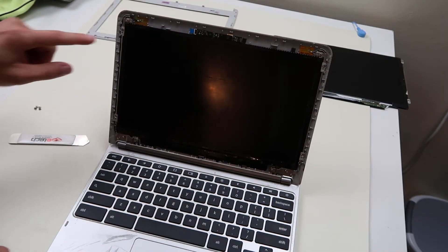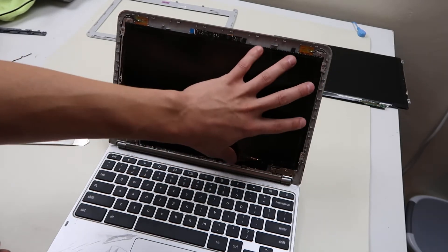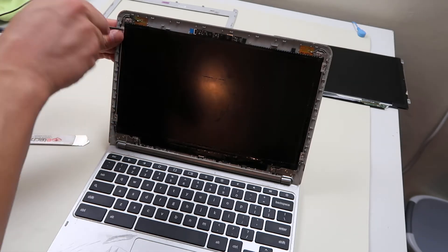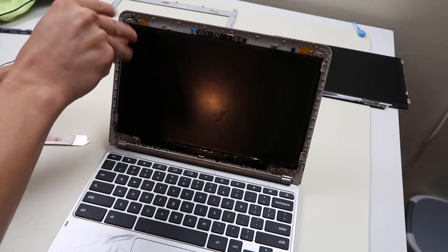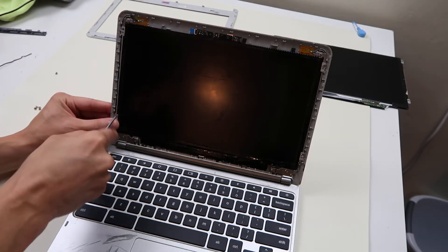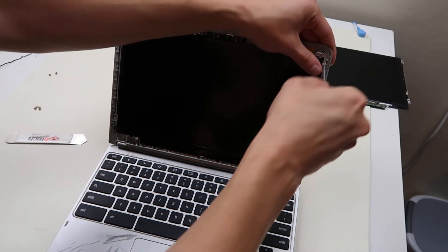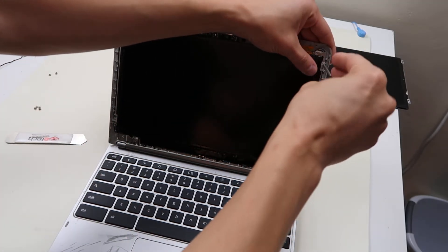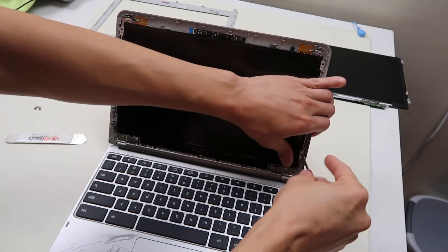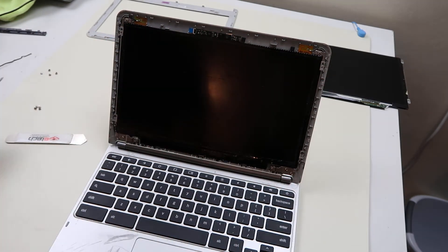The screen is held in by four screws — one there, one there, one there, one there. Don't confuse those with the hinge screws. So we'll take these four screws out. It helps if you have a magnetized screwdriver — that way it holds on to them. As far as LCD repair goes, this isn't that bad. You don't have to open up the entire computer. You don't have to open up the bottom case.